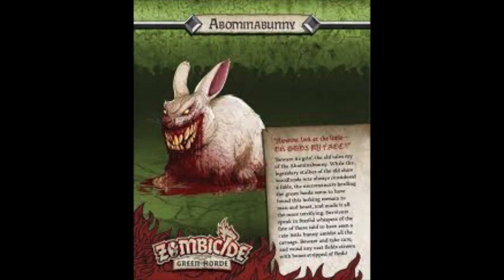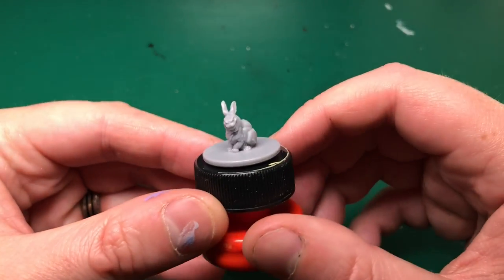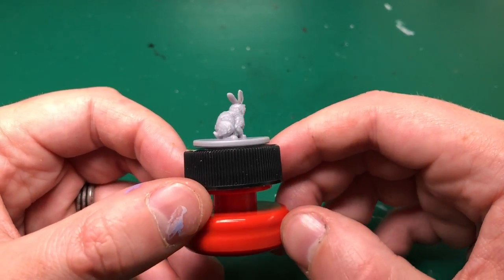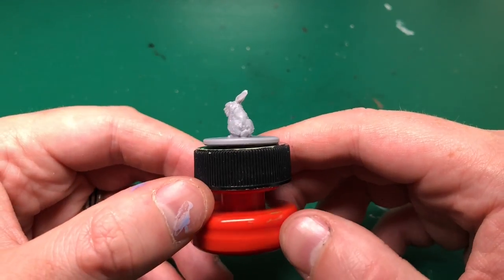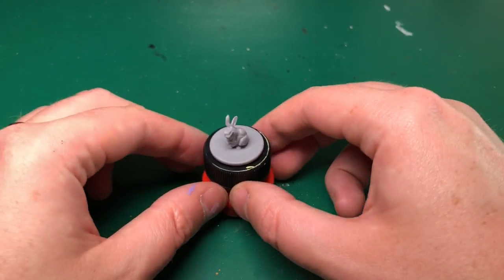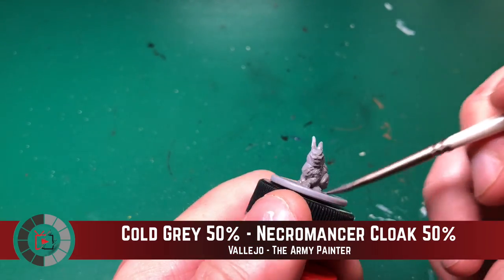Hey everyone, welcome to Watch It Paint It. I'm back on wave two straight away — I didn't want to keep you waiting. We're going to start with the Abomination Bunny. I know it's a small one and might not be the one everybody's waiting for, but you gotta start off small. It's difficult painting one video a week, let alone two, but a small one I can get done.